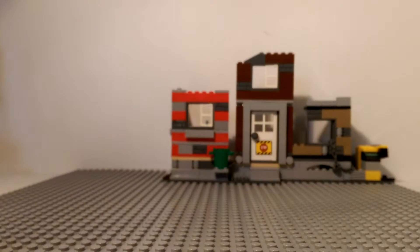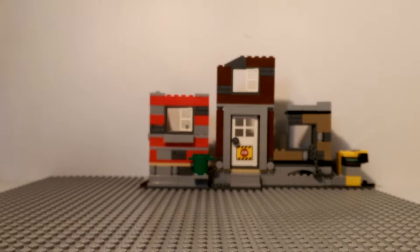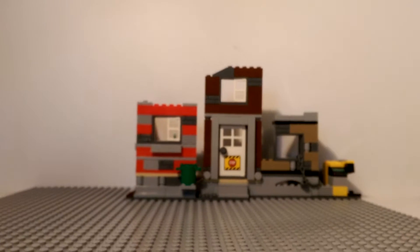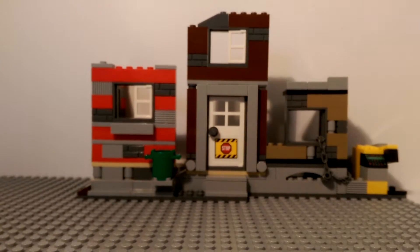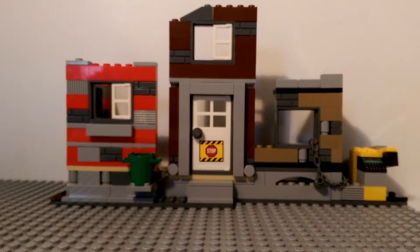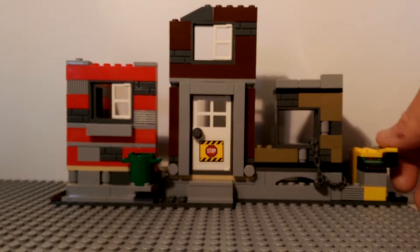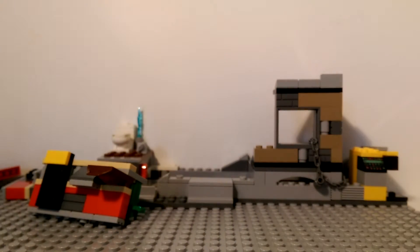The base plate does not come with the set — this is something I just added. I thought it would be cool to do the construction area on the space plate. The set itself, you get this building, and it has miscellaneous parts that come apart as you push buttons. This you can knock down.